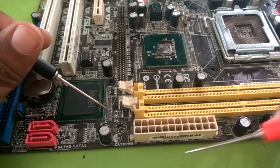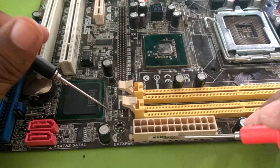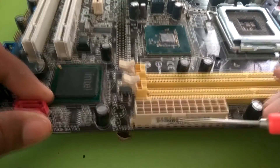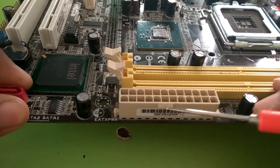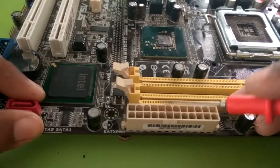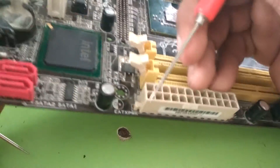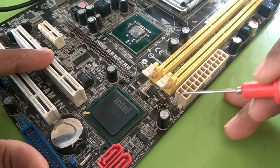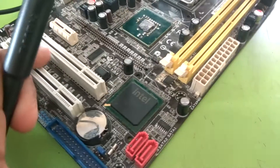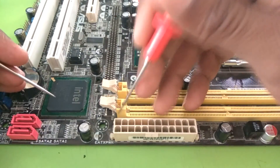Always count the SMPS socket from opposite of this probe — this is a probe or clutch where the SMPS attaches. Opposite of this, from this side, there is a line indicated. This line indicates the first pin number. So we have to count from this side. This is pin number one.